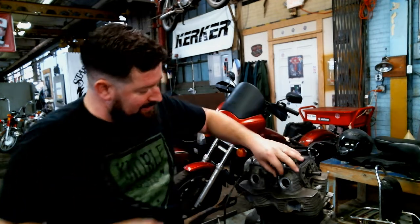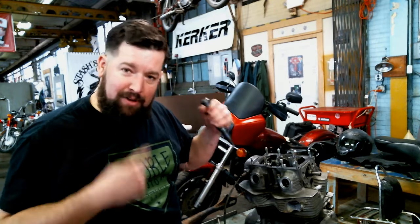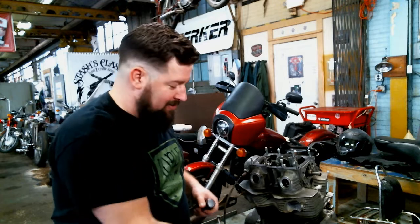That Phillips bit out of this 1972 CB350, that has probably been in there since 1971, spins right back out. Phillips bit's still intact, threads are still in good shape.